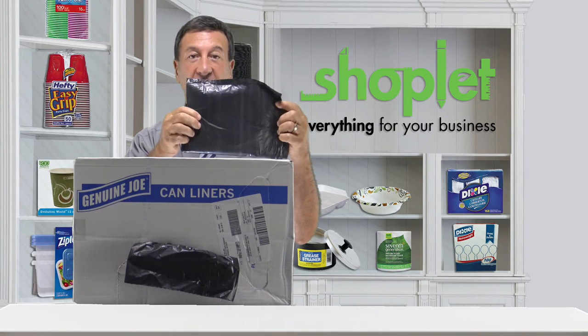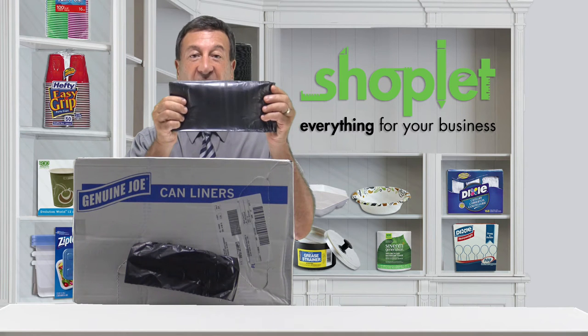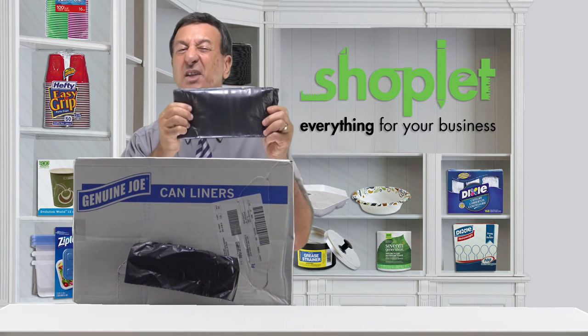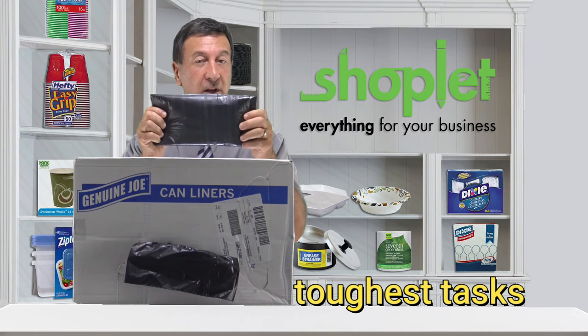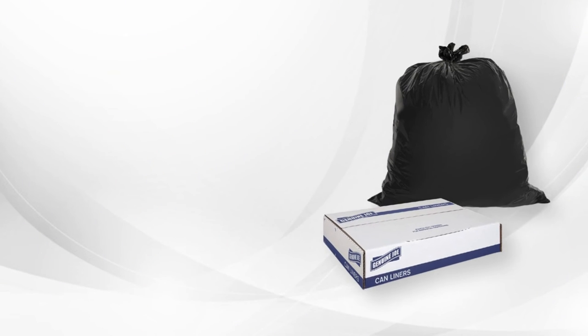They're great for your waste management needs overall. These bags are designed to stand up to the toughest tasks, strong enough to withstand the demands of waste collection, such as heavy foods and office waste.